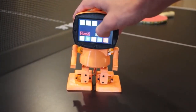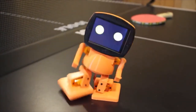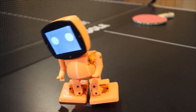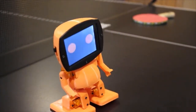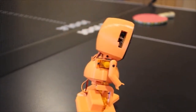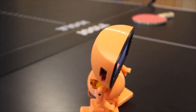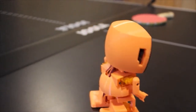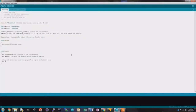Tyrobot's face is a 2.8-inch touchscreen display, enabling simple programming without the use of a computer. Now that Tyrobot is up and moving, he can easily be reprogrammed in Arduino to do your bidding.